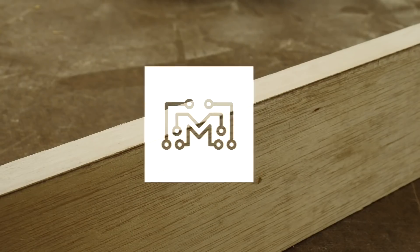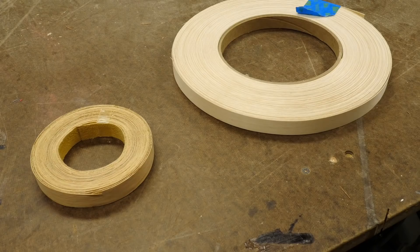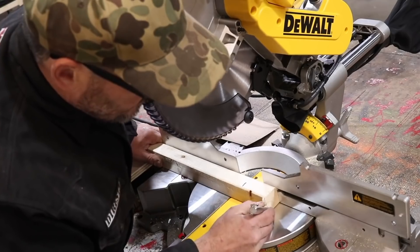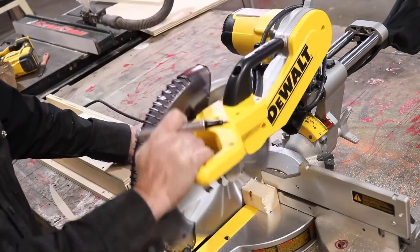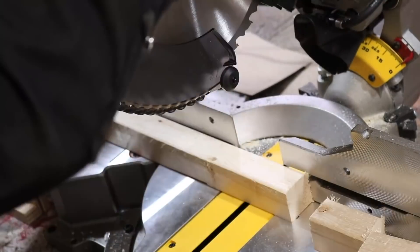Bob Claggett has a new bits video up that goes over techniques for adding edge banding to your plywood furniture projects. I had no idea, but apparently you can just iron this stuff right onto your wood. Jimmy DiResta has a new video showing off tips and tricks for using the miter saw. I feel like it's been a while since we've seen a tips video from Jimmy focused just on a single tool — this one doesn't disappoint.